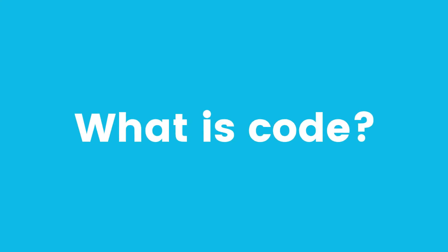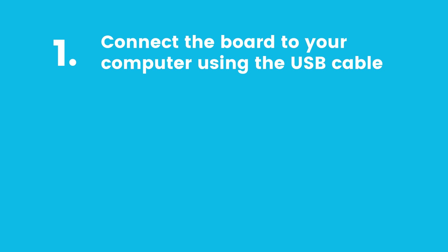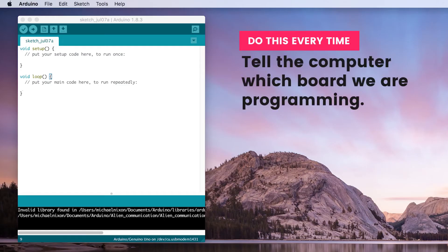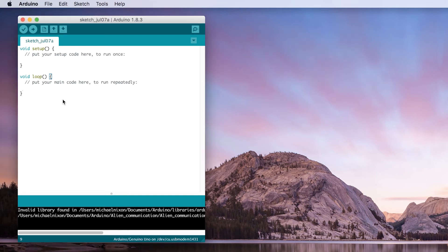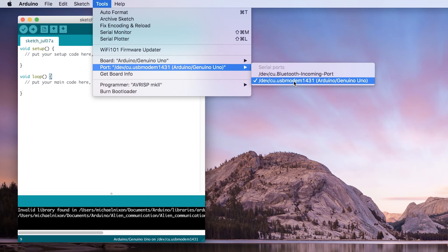To finish off the invention, we're going to be using some code. Code is basically a set of instructions that we can send to our Arduino that will tell her what to do. Don't worry though, it's pretty easy for this invention. Start by connecting your Arduino board to your computer using the supplied USB cable. You can then open up the Arduino software that we downloaded earlier and a new window will pop up after the program has loaded. Before we start adding our code, we need to make sure that our Arduino software knows which board we're connected to. You'll need to do this every time you open up the Arduino software. Go to the tools menu at the top of your window, then port, and then select the option that says Arduino slash Genuino Uno.